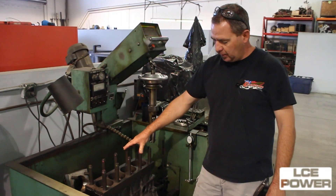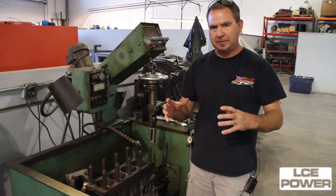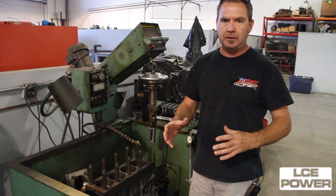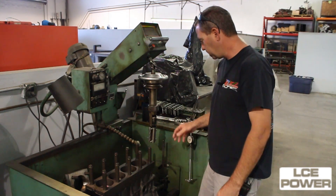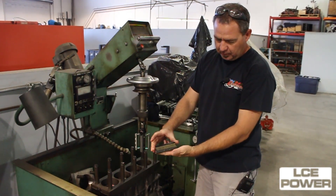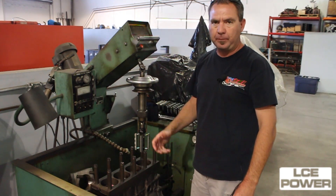We use a torque plate on our block and we also torque the main caps in place before we hone it. What that does is it actually pulls the block into place like it's going to be assembled, as if it had a cylinder head and everything on it, because it'll actually distort the bores. So we want to create that distortion and then hone it so that we get a true round hole when the engine is assembled. We go through three different stones and then we use a plateau hone brush for the new gas nitride rings that we're using, which allows for better ring seal.